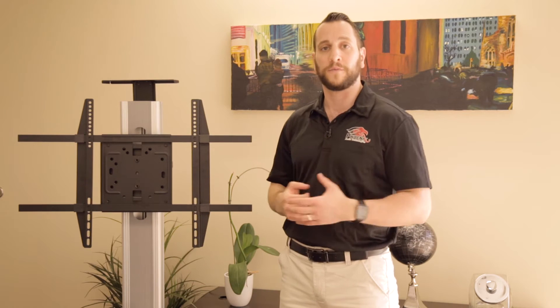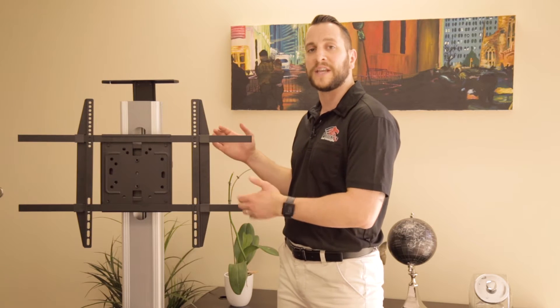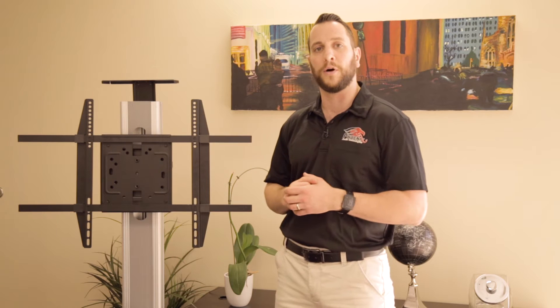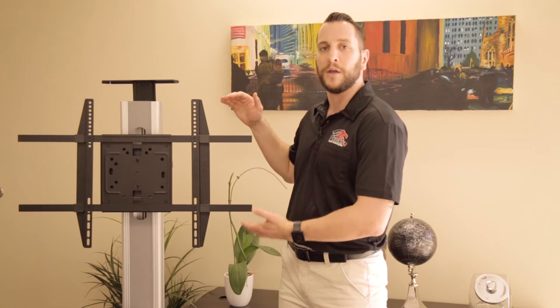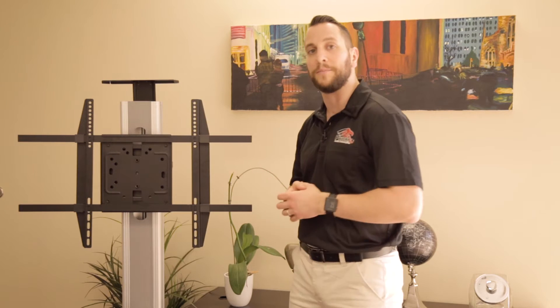For this installation, the first thing we're going to need is a TV mount and a TV. I'm using a portable one just so I can flip it around and show you the nuts and bolts behind it, but this could be just a regular TV mount on a wall. Try to imagine there's a TV here — we got rid of it so you can see what's happening behind it.